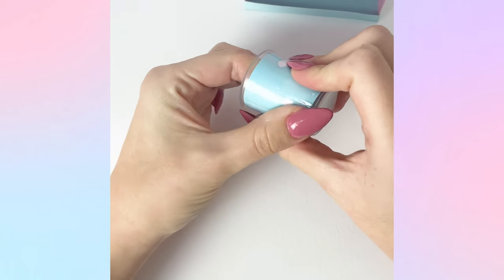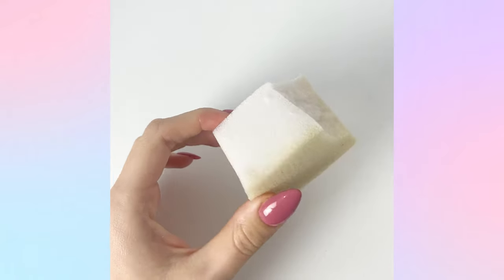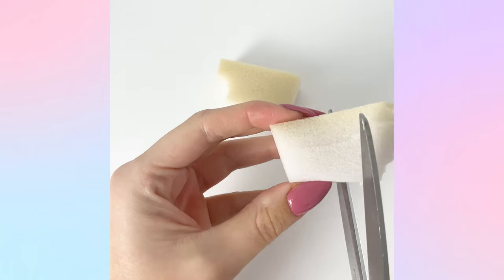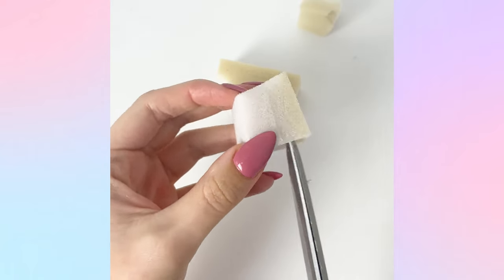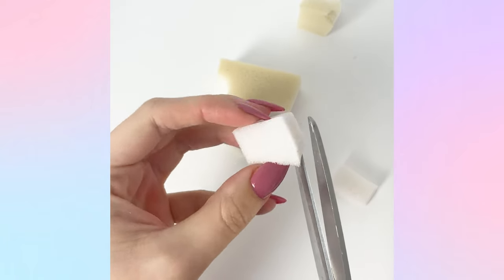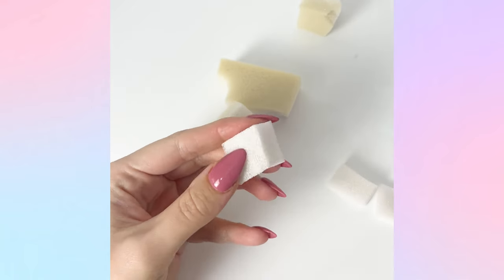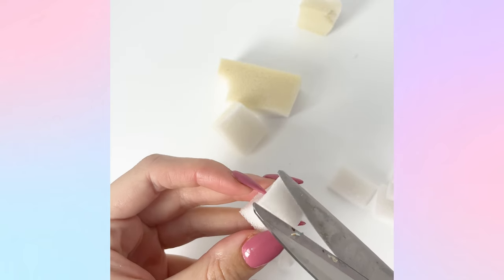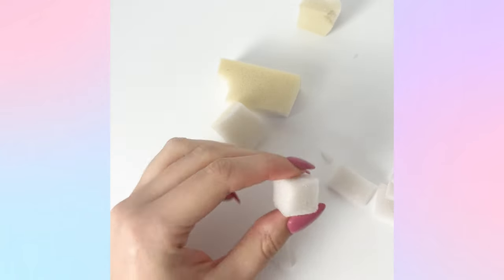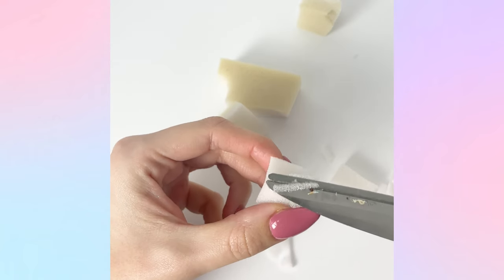To make the little ice cube squishies - these are really simple. You just need some white memory foam, or normal foam like a makeup sponge. Cut it into little cubes however big you want your ice cubes to be; I cut mine around a centimeter to a centimeter and a half in size. I then went around all the raw corners and rounded them off to make them a bit smoother - I thought that would look more ice-cube-like and it does look cute.